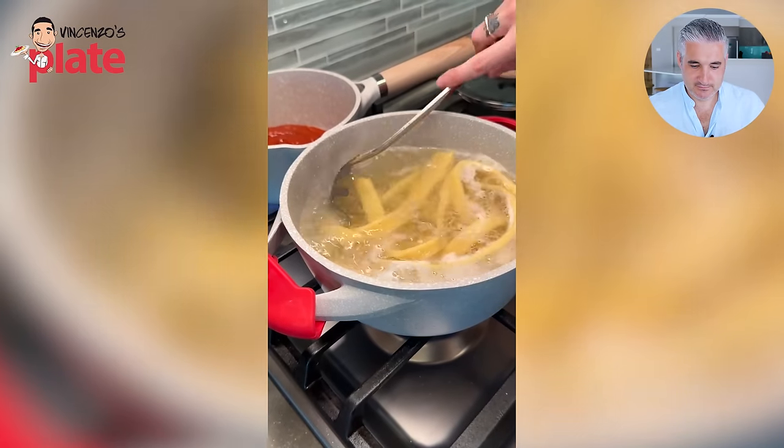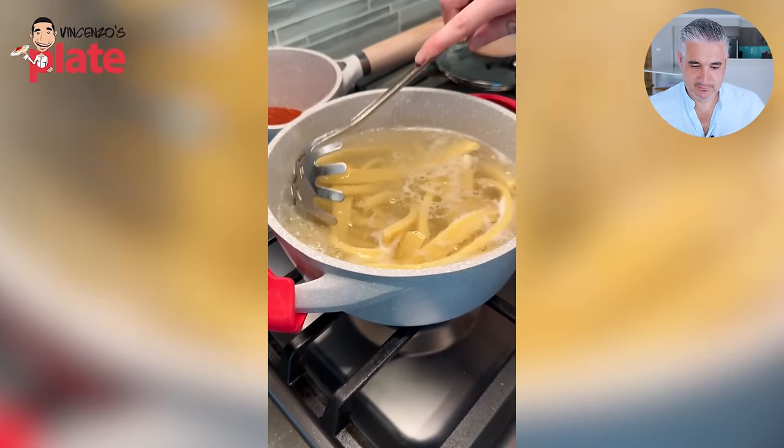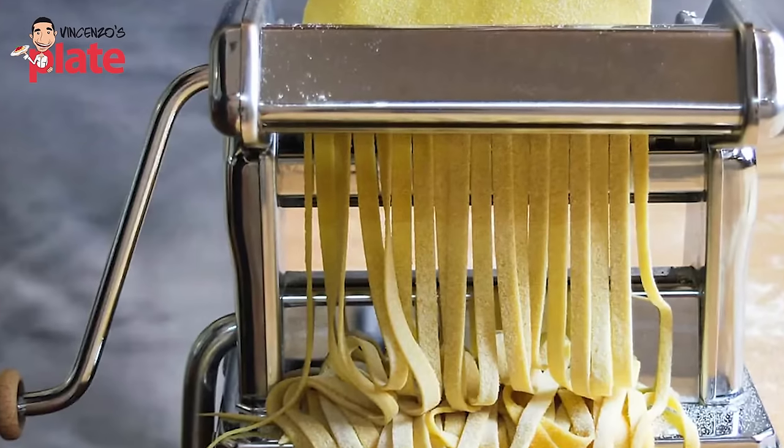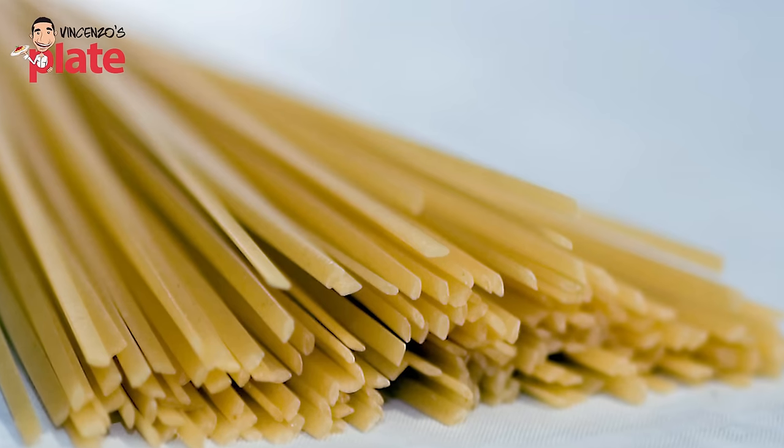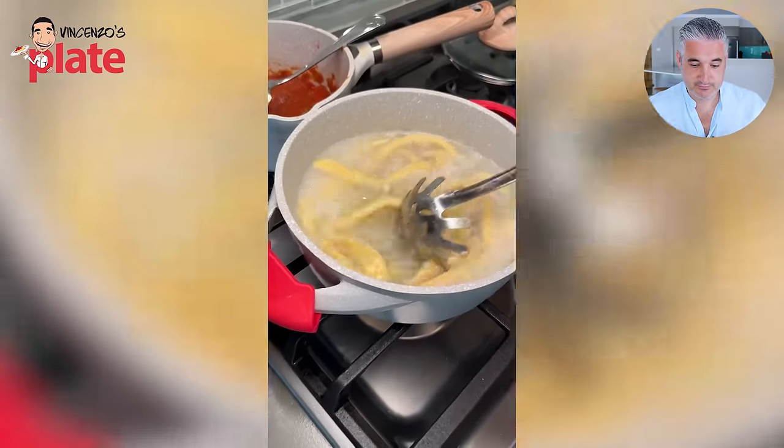Look how good it looks. I was going with fettuccine but I think we got more like linguine at this point — but you don't know what fettuccine or linguine are. They look more like pappardelle to me. Fettuccine are thinner, and linguine are like spaghetti but a little more flat. So I don't know where you've been in Italy. Maybe you went to Las Vegas and saw the casinos that look like Italy.